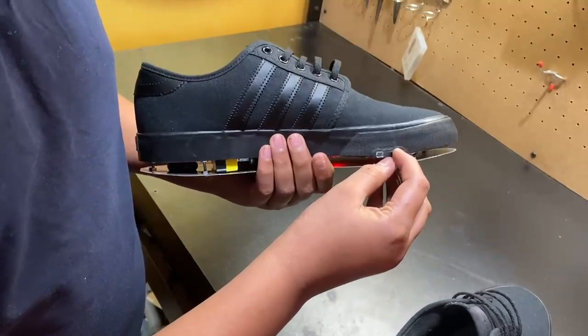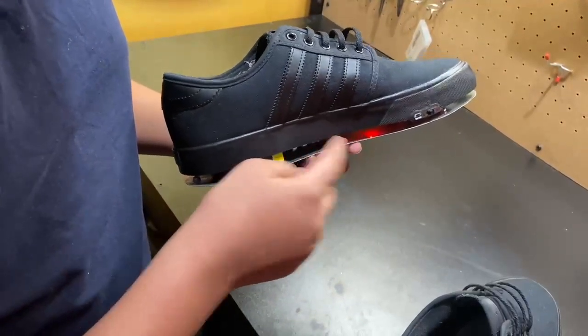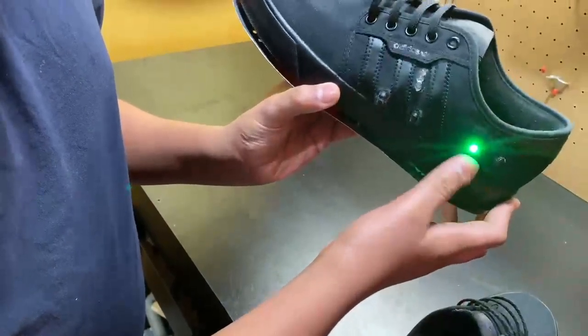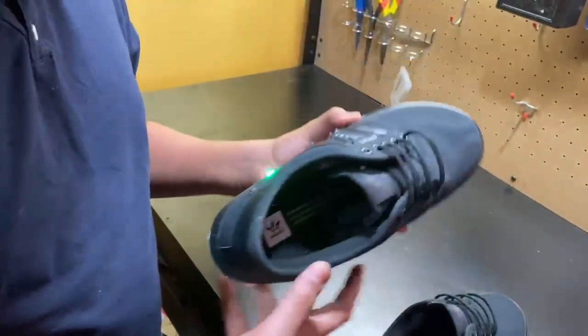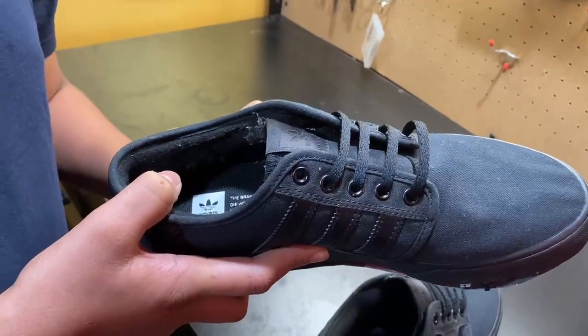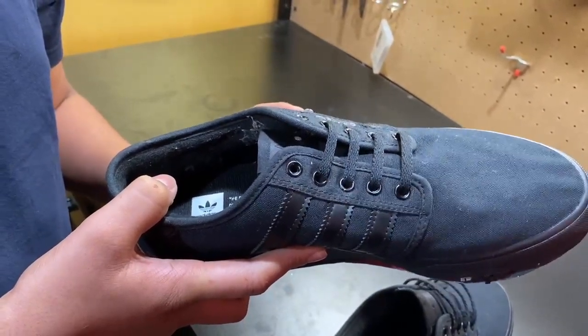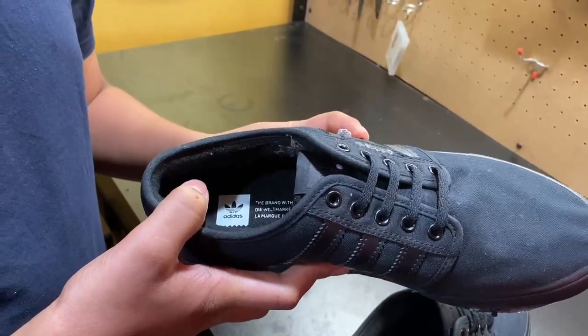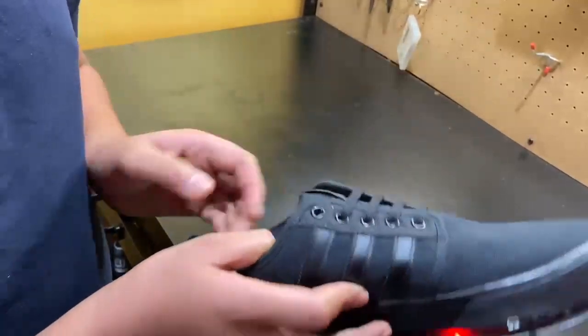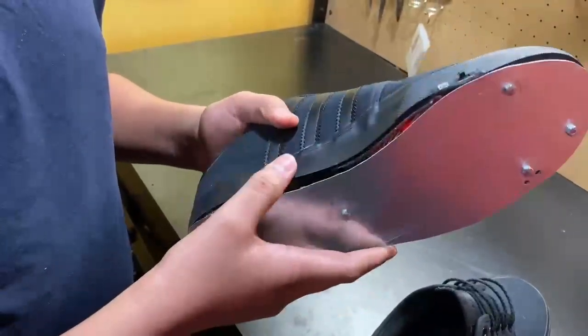So if I switch it on, you see the little red light will turn on — this will basically all be covered up — and you also see the indicator will go on. So now if I lace the shoes, you can see that it laces. And if I delace, they delace. Pretty simple.